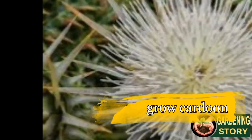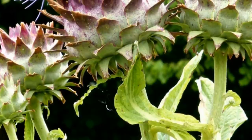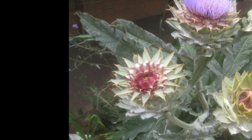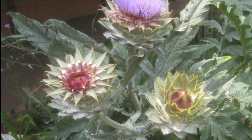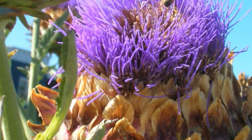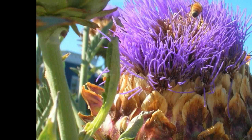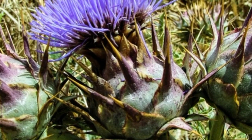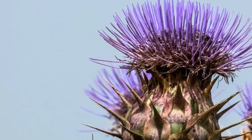Cardoon is a delicate perennial vegetable grown as a yearly. Sow or transplant cardoon into the garden three to about a month after the normal last frost date in spring. Begin cardoon from seed inside about a month and a half before transplanting it into the garden. Cardoon, which is grown for its young leaf stalks, will be ready to harvest 120 to 150 days after planting.